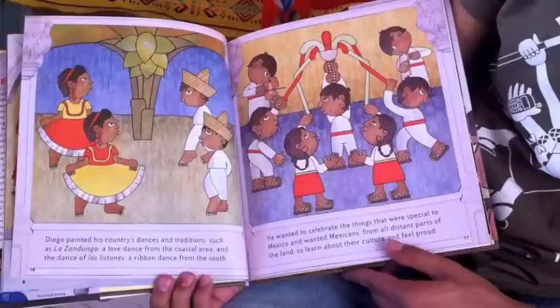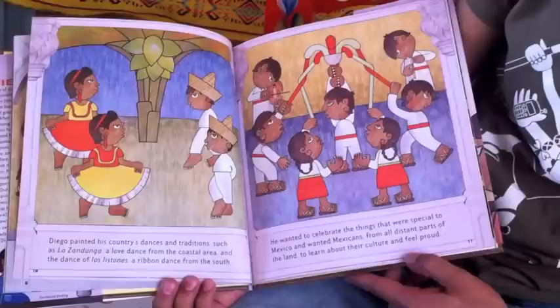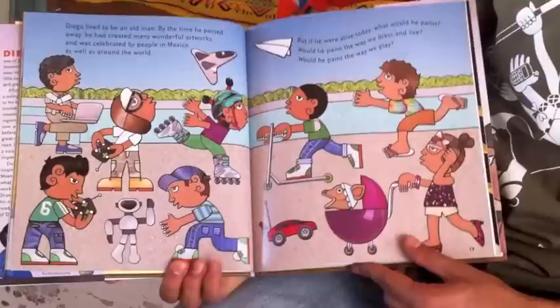Diego painted his country's dances and traditions, such as La Sandunga, a love dance from the coastal area, and the dance of Los Listones, a ribbon dance from the south. He wanted to celebrate the things that were special to Mexico, and wanted Mexicans from all distant parts of the land to learn about their culture and feel proud.